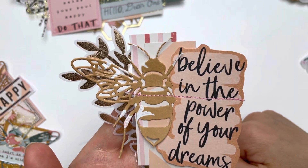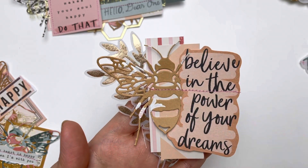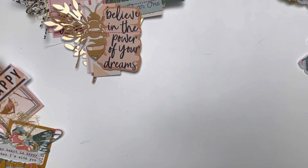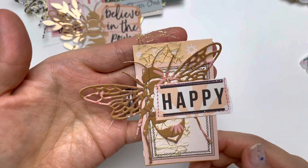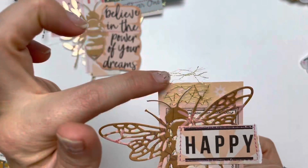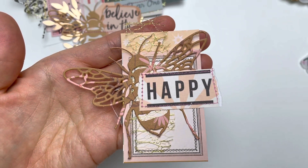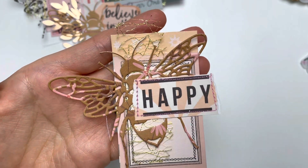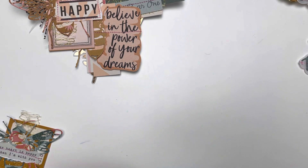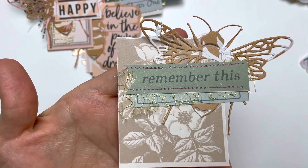Instead of using the strips of paper horizontally, I have used them vertically. Here is another one where I used the cut-apart rectangular piece with that gold mesh, then layered the bumblebee on top and added the word 'happy.'